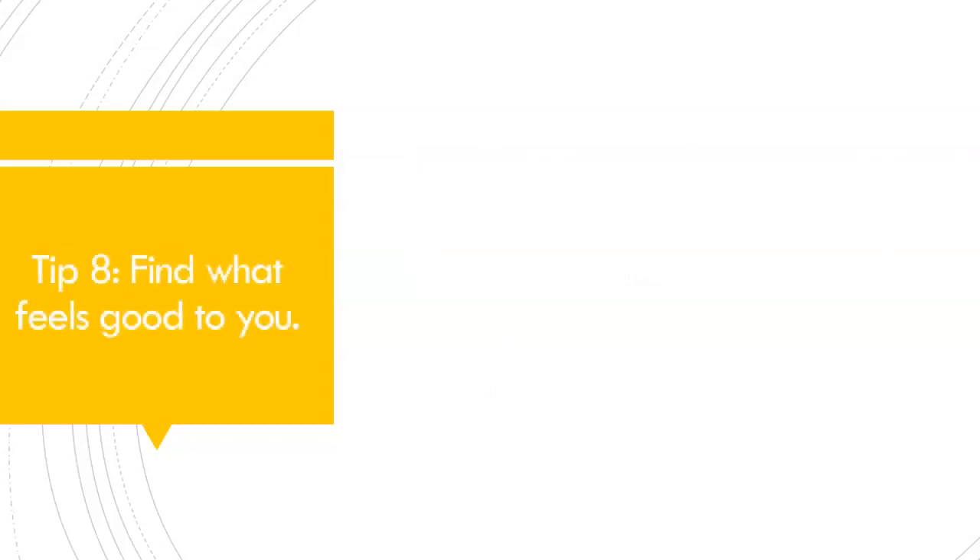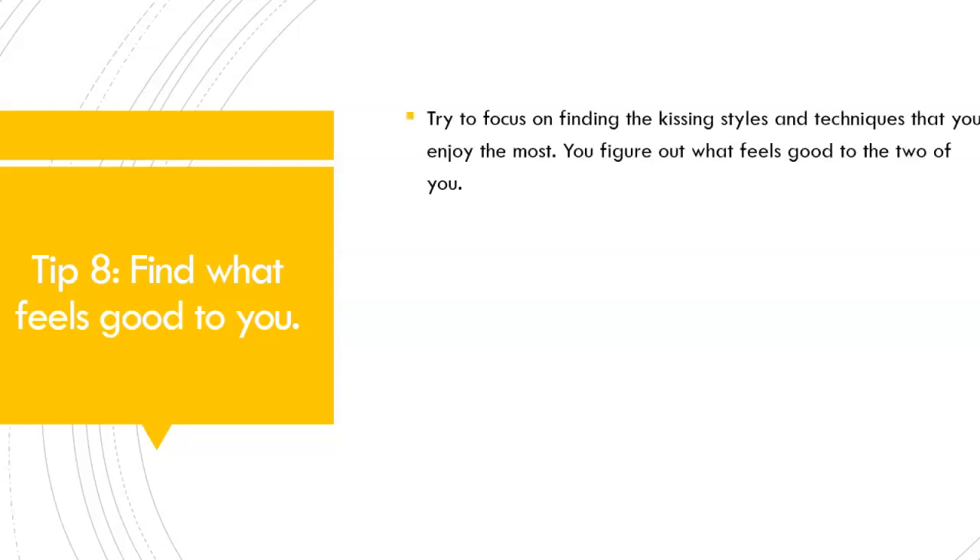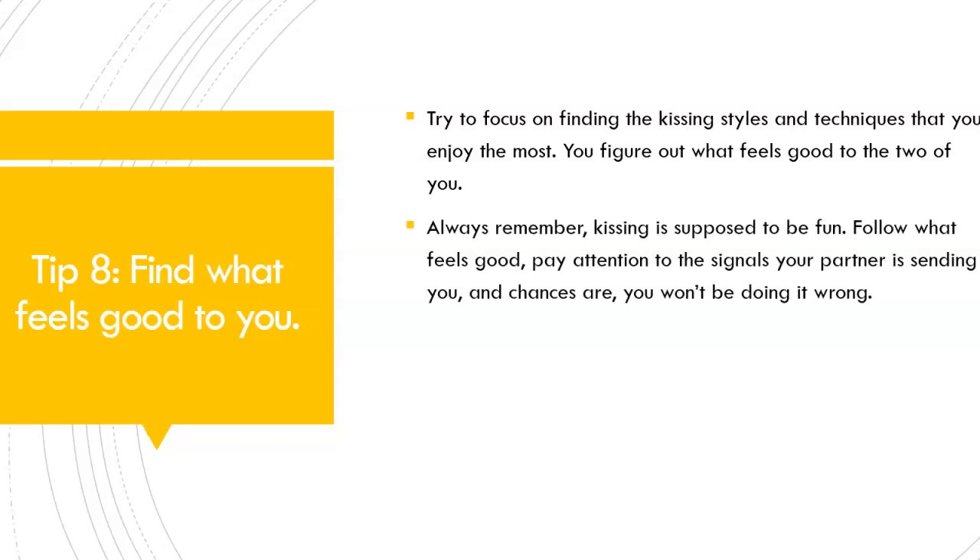Tip number 8: Find out what feels good to you. Because French kissing, or kissing in general, is not just about pleasing your partner — it is about pleasuring yourself as well. Try to focus on finding the kissing style and technique that you enjoy the most. Figure out what feels good not just to your partner, but to yourself as well. Always remember, kissing is supposed to be fun both for your partner and for yourself. Follow what feels good and natural to you.